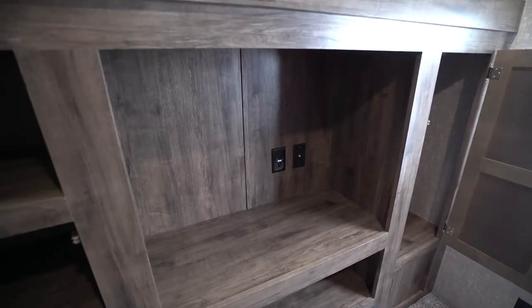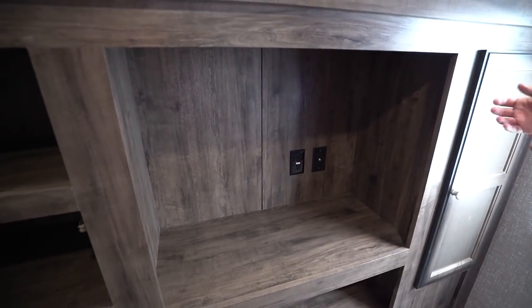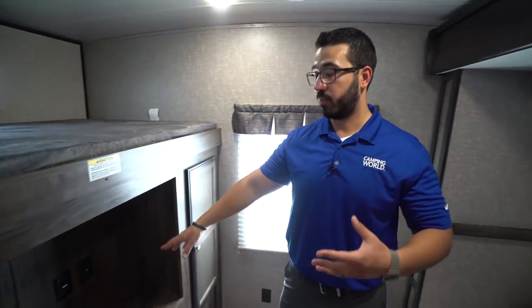Right up top, you have this huge opening for a TV. So if you want to bring a TV camping for those rainy days, by all means you can. If the kids want to bring their gaming system — PlayStation, Xbox, or whatever — you have plenty of space to install that right in there.